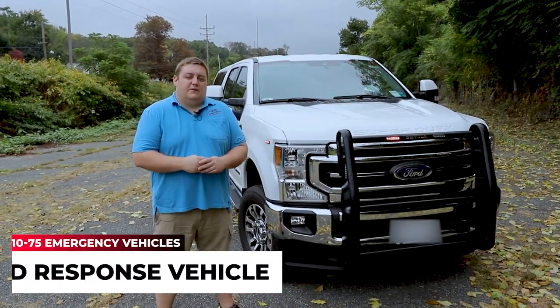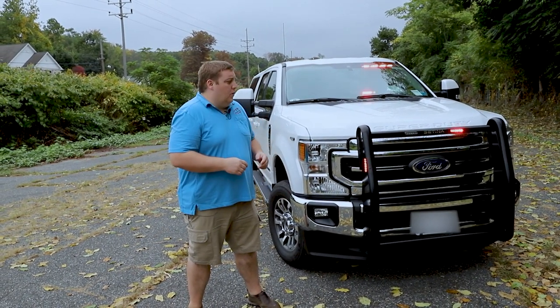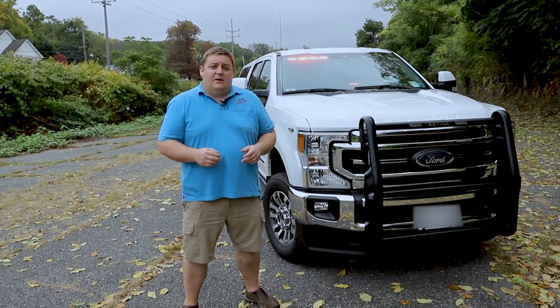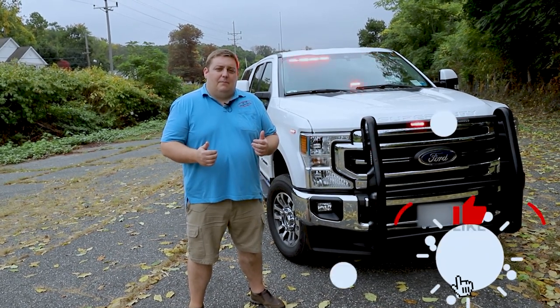It's Ryan with 1075 Emergency Vehicles. Come take a walk around with this 2020 Ford F-250 EMS Command Vehicle that we built. We're going to go over all the different features and options that we put into this vehicle to tailor it around their specific needs. If you like this video please subscribe, give us a thumbs up, and keep up to date with all of our latest builds.